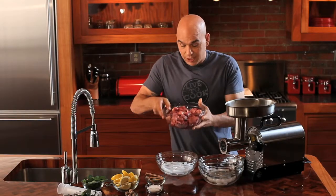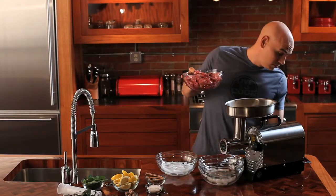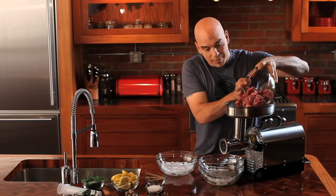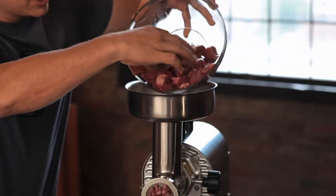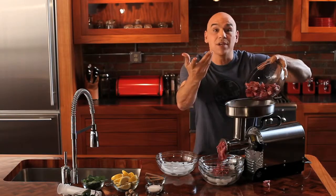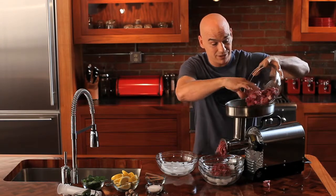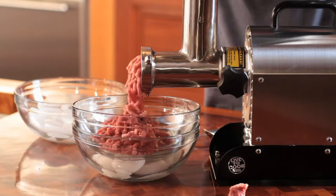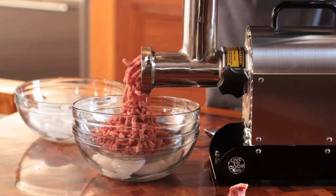So check this out. It's all cubed up and ready to go. I just get my grinder going and start dropping it in. You can see how powerful this is — the meat's just going to start coming out, not really noisy. The baby could still be sleeping. It's not a big deal. In it goes, out with the grinder.